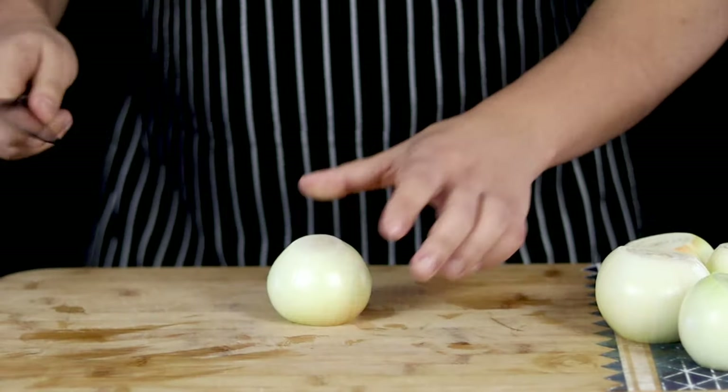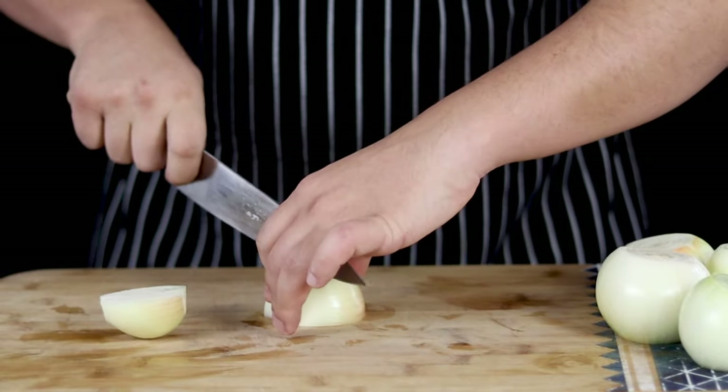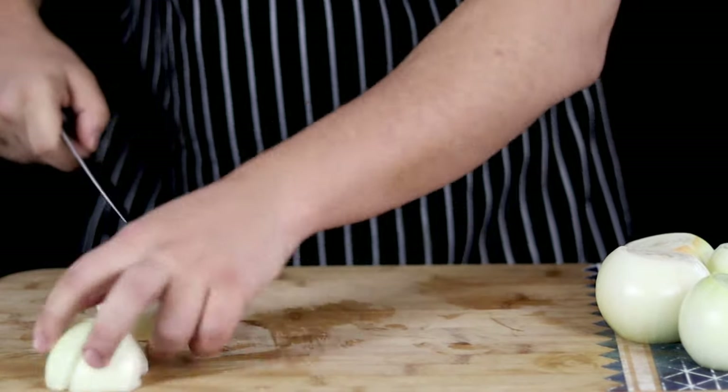From demi-glace, you can make a variety of classic French sauces, such as Bordelaise, Chasseur — also known as Hunter sauce — Chateaubriand sauce, Espagnole and so on.